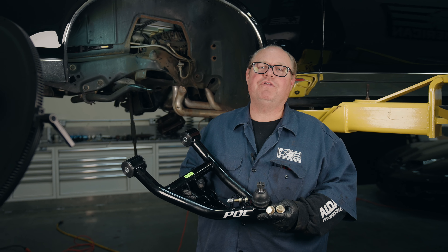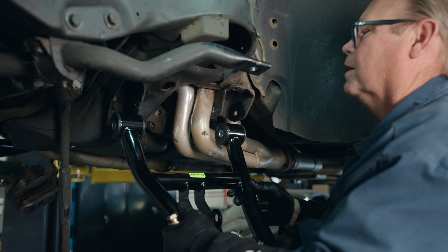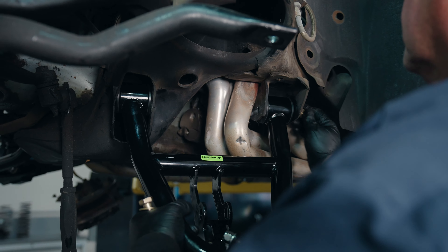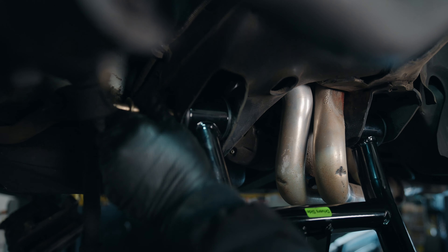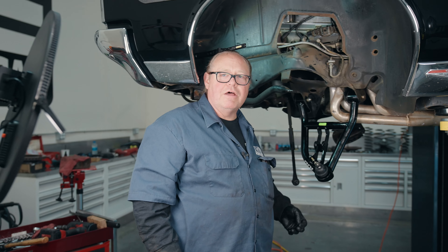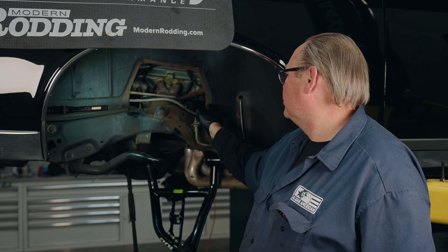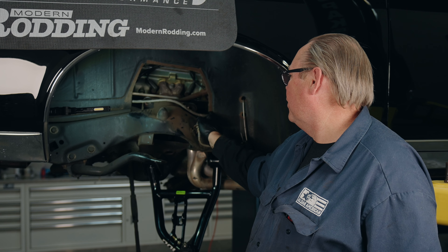We've now disassembled everything and we're ready to start assembling. We're going to put the lower coilover arm in. Now that we've torqued our bolts down to 75 foot-pounds, we want to make sure that the arm swings nice and smoothly without any binding. On this 67 GTO, we found that the upper control arm is going to rub a little bit as it articulates up and down, so I'm going to take a little bit of trim here to make it fit.